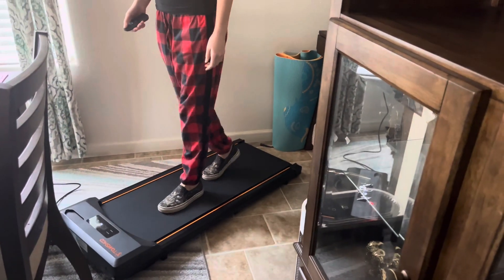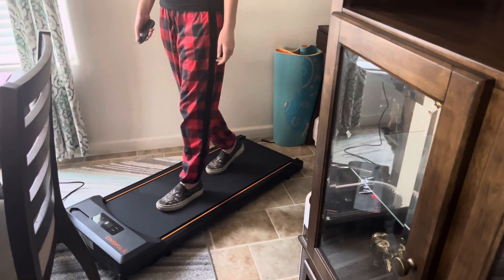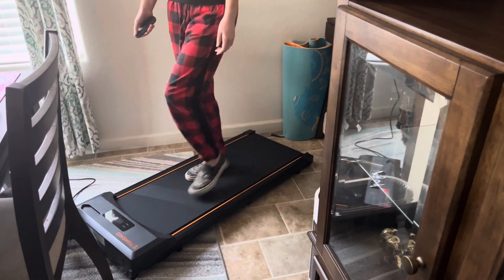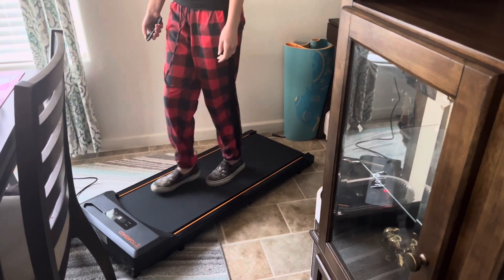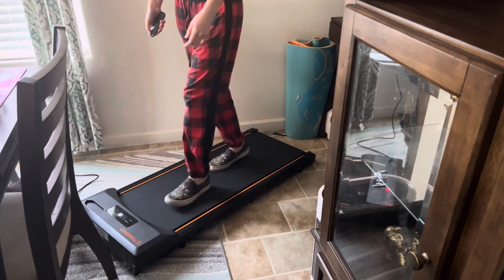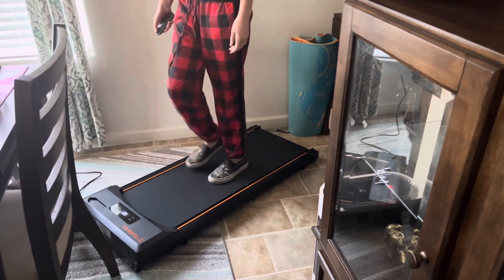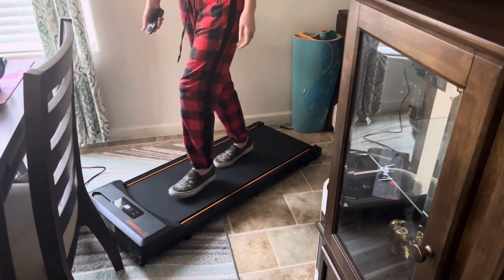Today I'm going to be doing a video all about this under-desk, easy-to-use treadmill. It has a weight capacity of up to 242 pounds, the unit itself is only 42 pounds, so it's very easy to maneuver around. It's also very quiet — below 45 decibels.